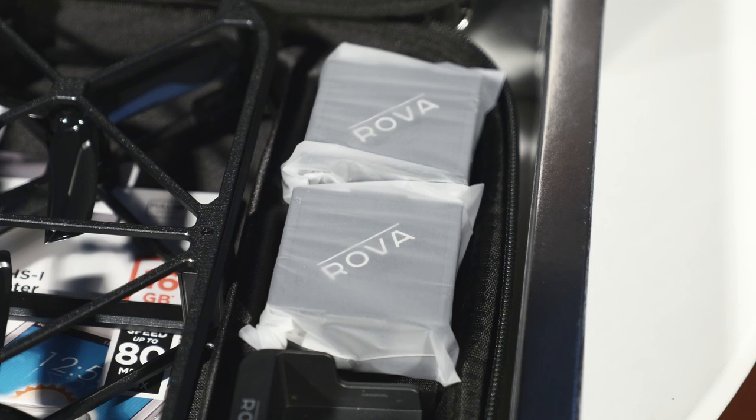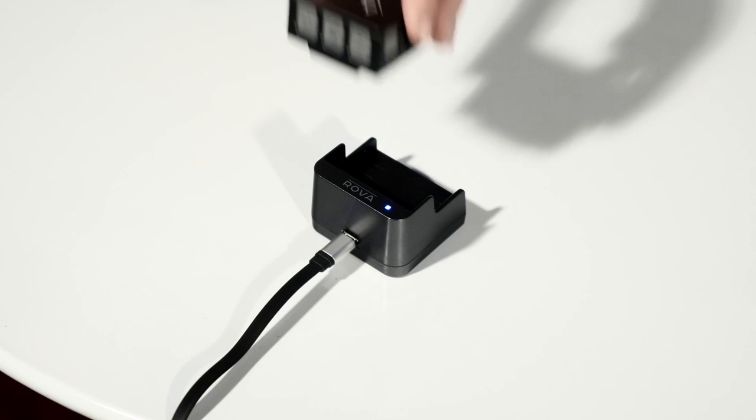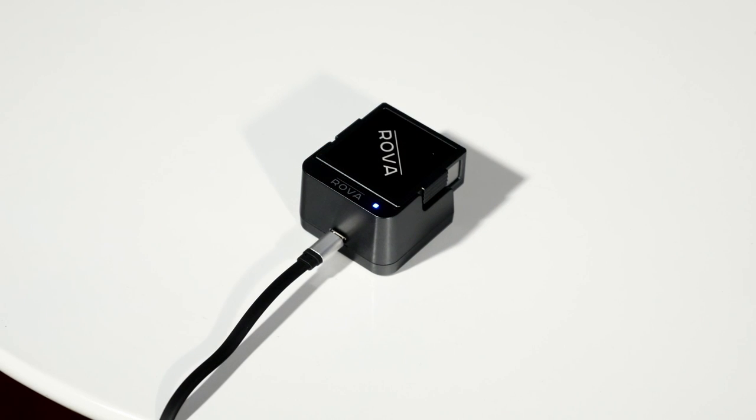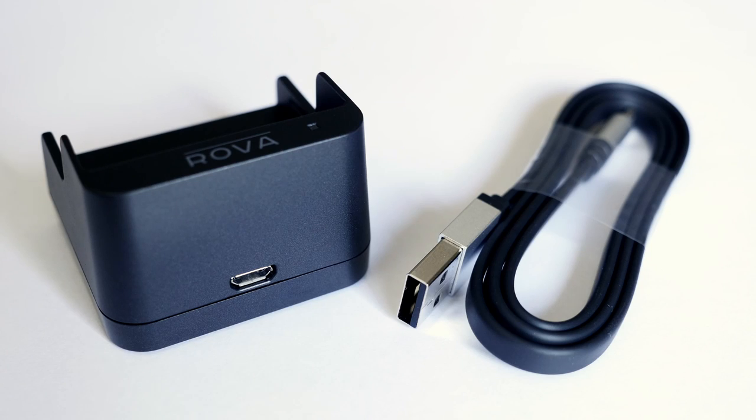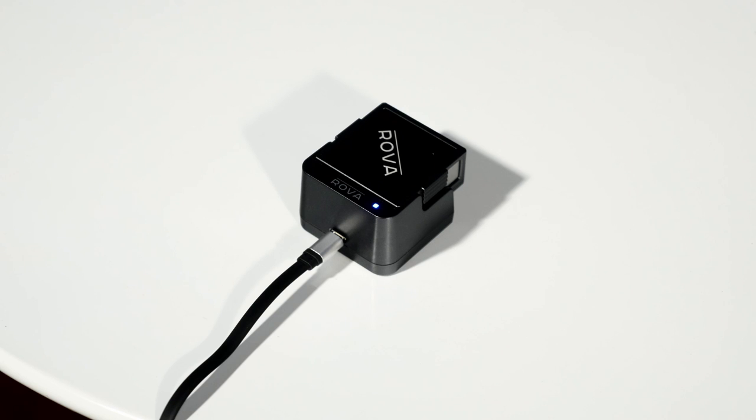Your Rover comes with two batteries, each with a flight time of eight minutes. When you get your Rover out of the box it's important to put those batteries straight on charge because they won't have a full eight minutes of charge in them, so charge them before you fly. Your charger can plug into any outlet with a USB connection — a phone charger in a wall or your computer. To charge your battery, make sure the pins of the battery and the pins of the charger line up, push them together and you're good to go. You'll see a blue light flash up in the corner, and once that blue light has turned solid your battery is fully charged.